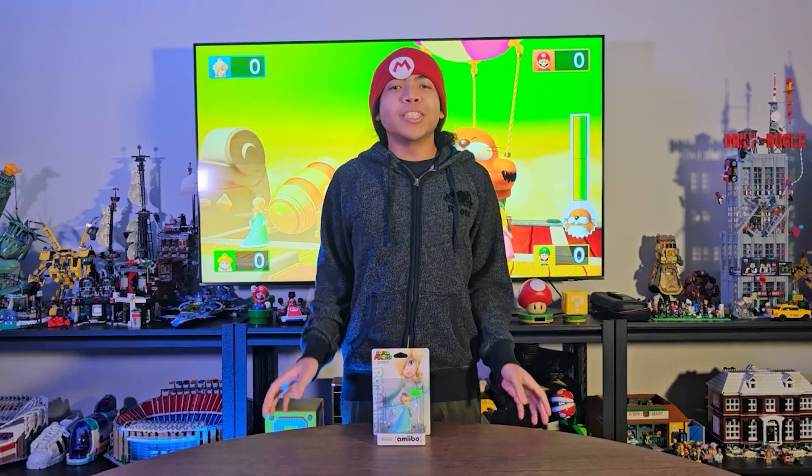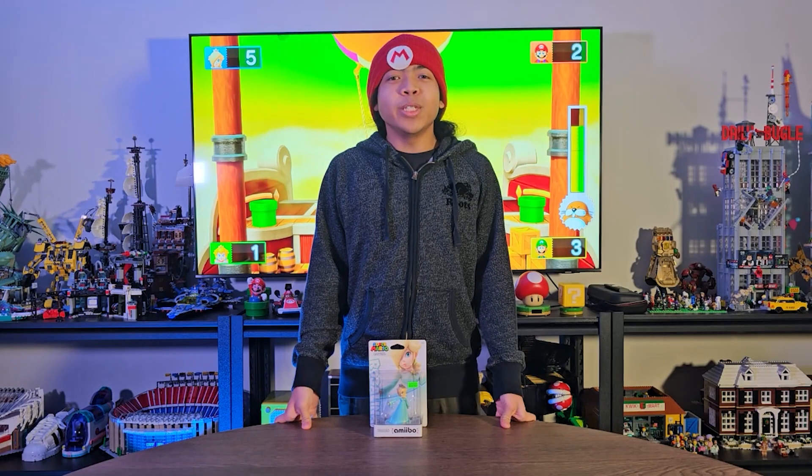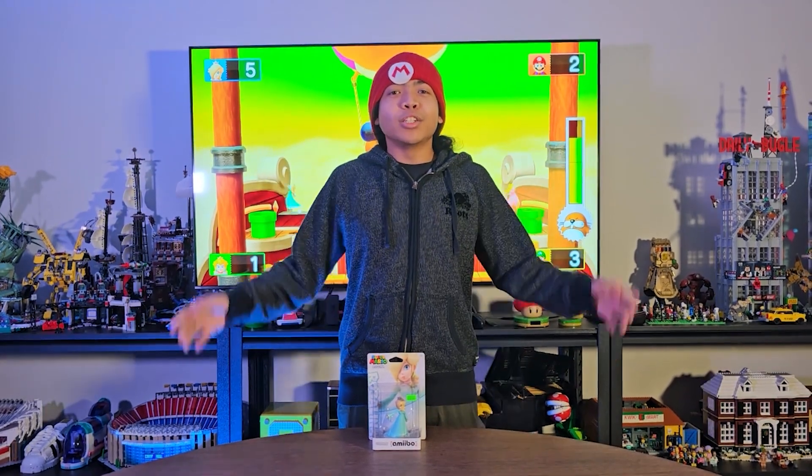What's good guys, it's your boy Utah Iwamura and I am back with a bonus amiibo video for you guys. This is the Rosalina amiibo from the Super Mario series of amiibo by Nintendo. I had to pick this up from the New We Got Game store at Markham so I can unbox it for you guys.